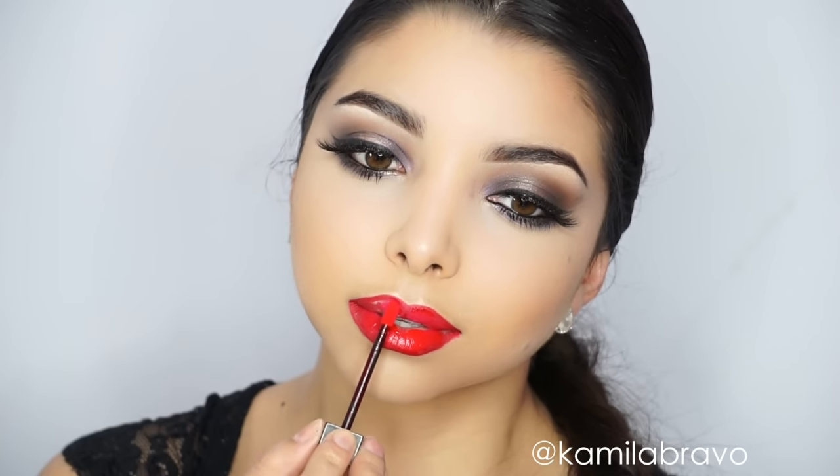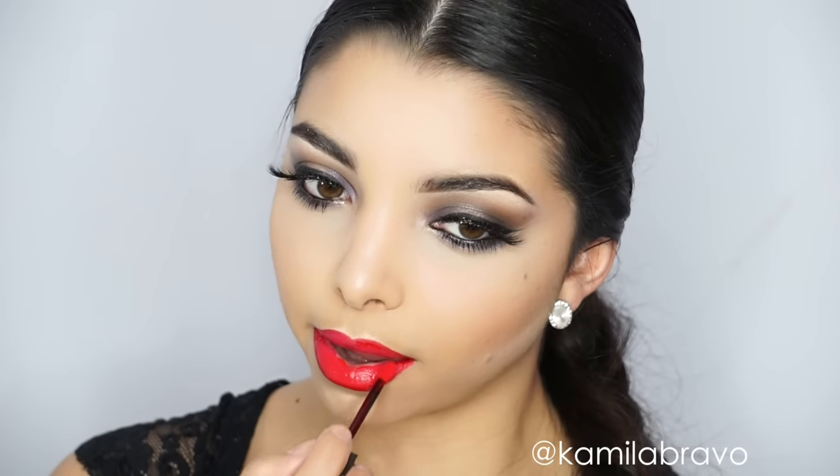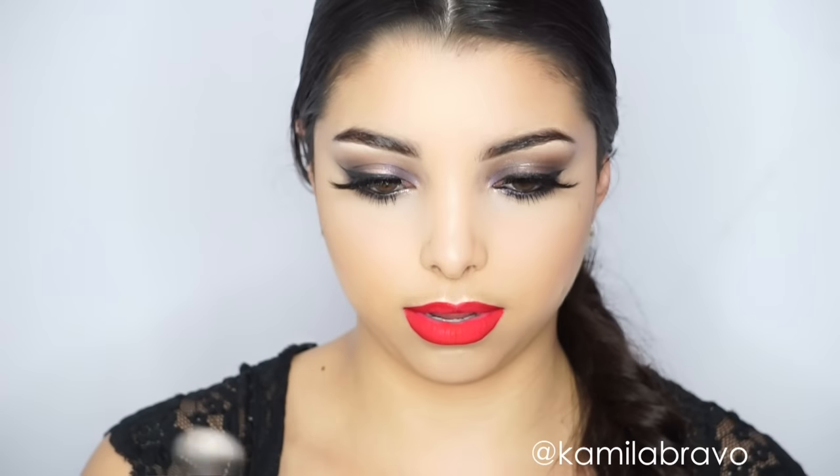Moving on to the lips — I'm using the Thirsty lip liner by Tarte Cosmetics. You can always do a neutral nude or a pinky tone for a subtler look, but I was feeling a bright shade that day. A lot of contouring and overlining the lips can make them look plumper; many people thought I had bigger lips, but mine are actually on the smaller side. Overlining really helps.